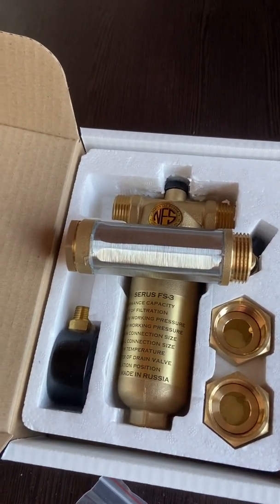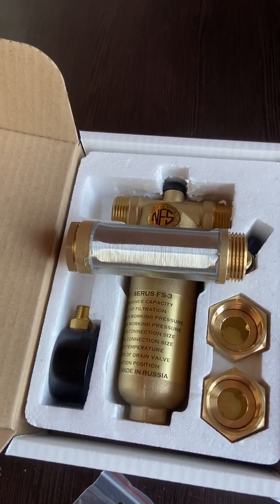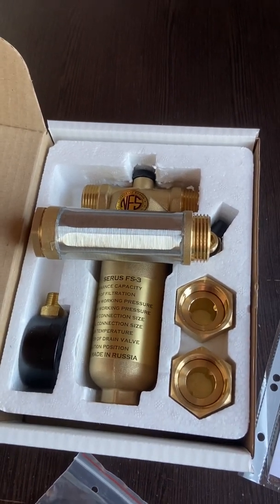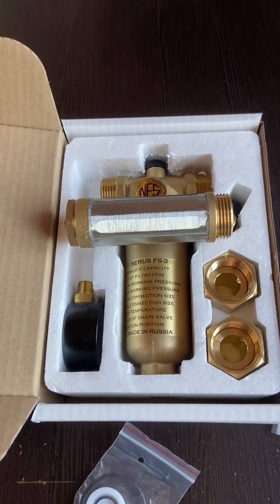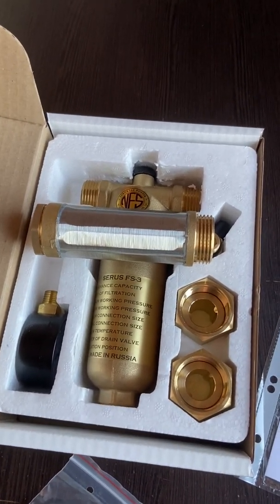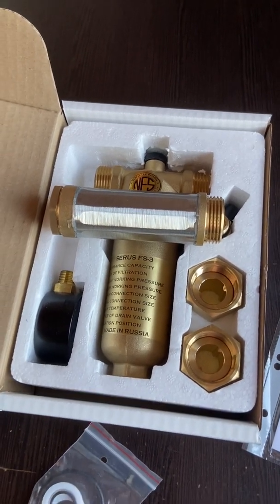We have these filters in all sizes: 1.5 inch, 2 inch, 3 inch flanges and bigger, up to 300,000 liters per hour. We have the capacity in stock. If you have any questions, feel free to contact us — we'll be glad to help. Thank you for watching and have a great day.